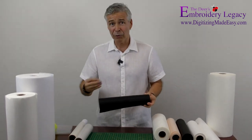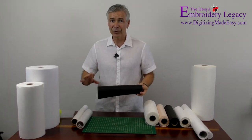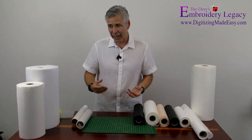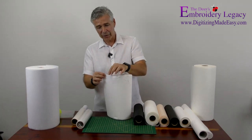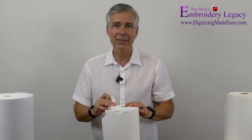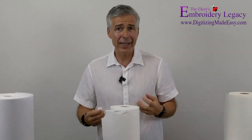If you want to support your local dealer, I totally respect that because we should support the companies that are supporting us with regards to education. But with stabilizers, generally the price will kind of dictate where I personally will look to buy it. Now there are some main stabilizers that you will always use over and over again, and we'll narrow them down to two of them. The first is a tear away stabilizer, and a tear away does exactly what it says — it tears away very easily. You can purchase it in different weights or thicknesses, and it's great for key fobs, in-the-hoop projects, or floating materials.